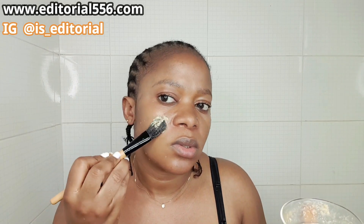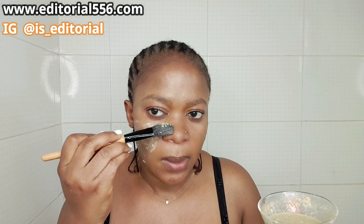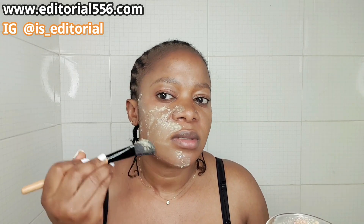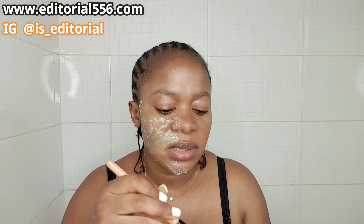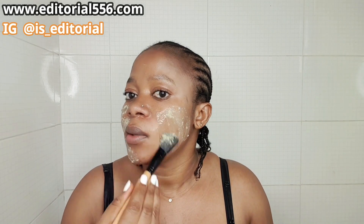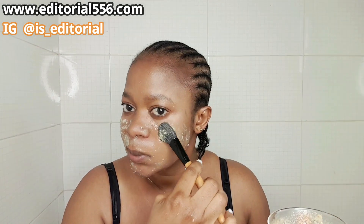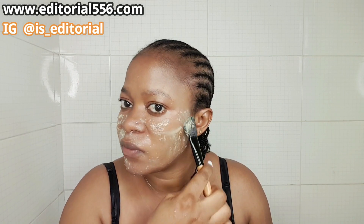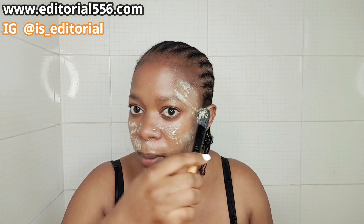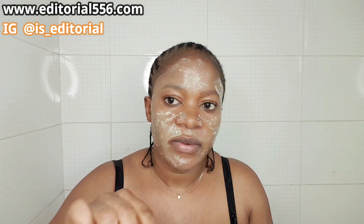What you do is spread this evenly all over your face. This remedy is not just for people who already have a problem — it's something you should use to prevent issues too, because prevention is better than cure. It's better to prevent wrinkles than to wait for them to appear on your face — when you apply it, you're preventing them from coming.